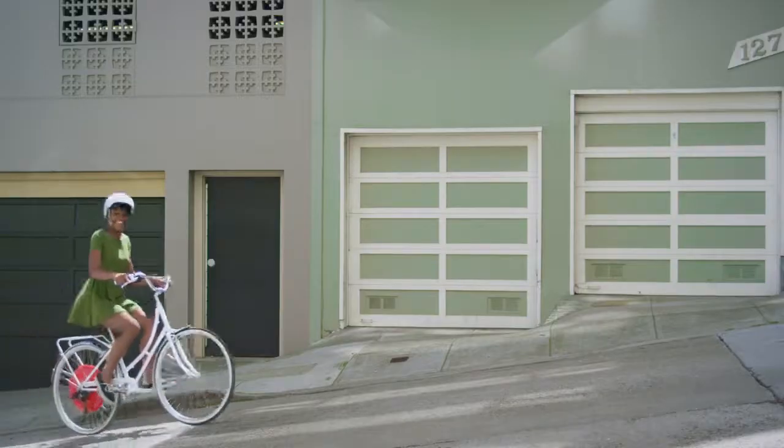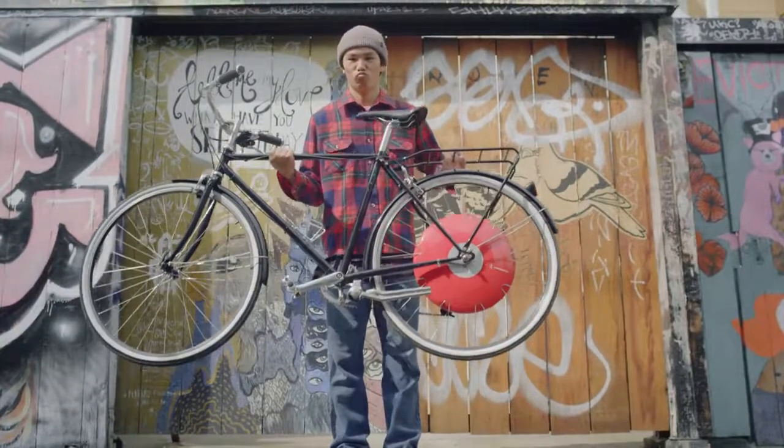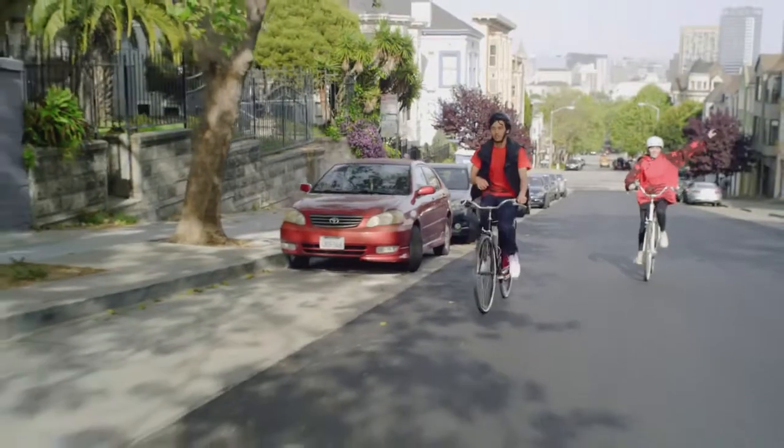I went all the way up the hill — not even a thing, I just went out here. It's pretty awesome. Everything that I wanted about it is true.